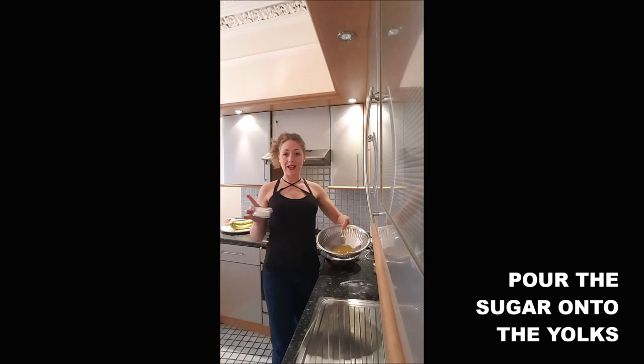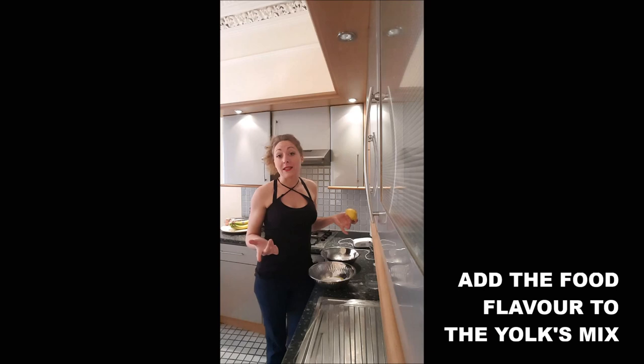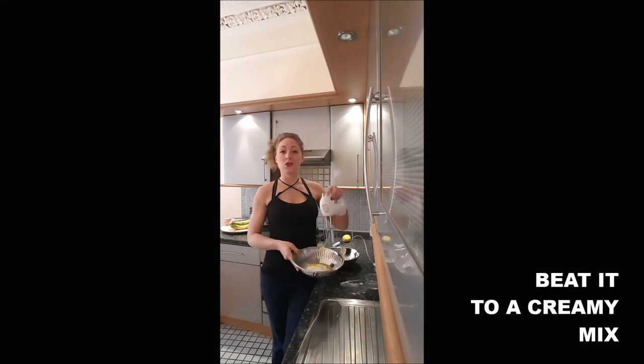Then you will add the sugar to your yolks and some flavoring — almond, vanilla, lemon zest, whatever you prefer. For me, it will be a zest of lemon. Beat the sugar and yolks together until you obtain a creamy mixture.